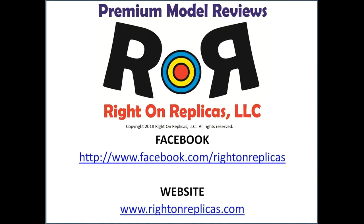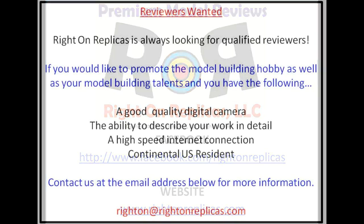We hope you liked this premium step-by-step model kit review. So that you don't miss any more, please subscribe to our YouTube channel. You can find us on Facebook and our website, RideOnReplicas.com. Thanks.